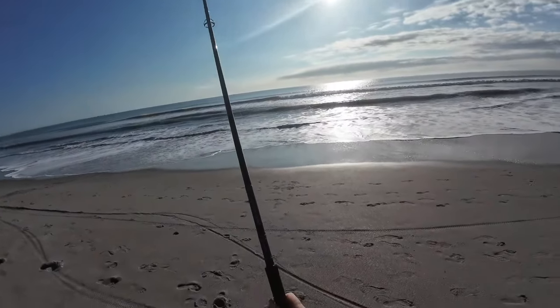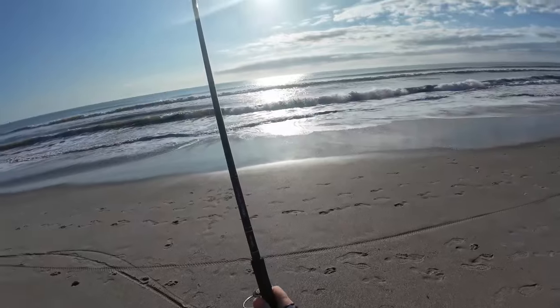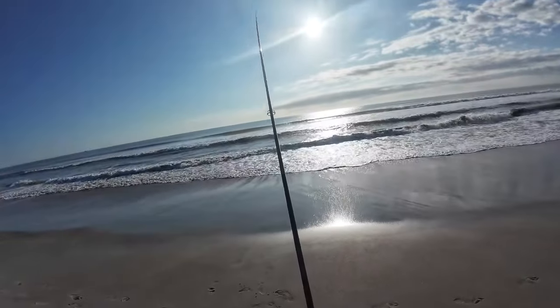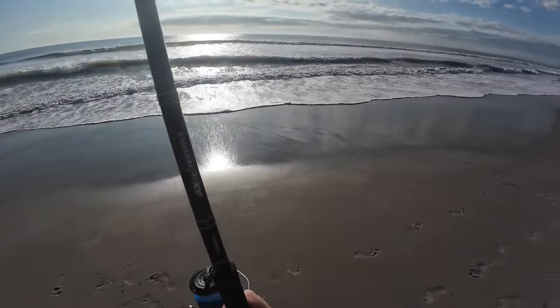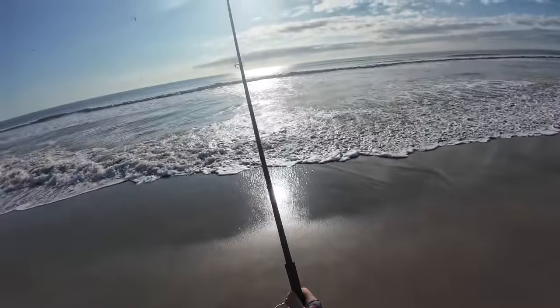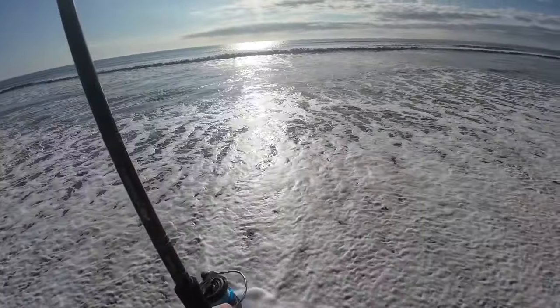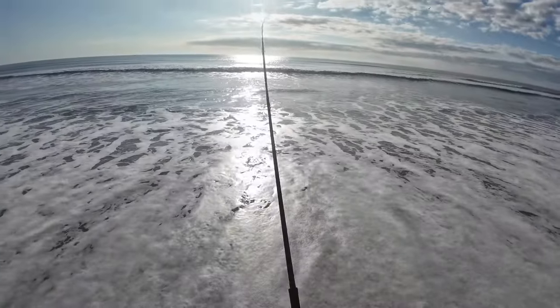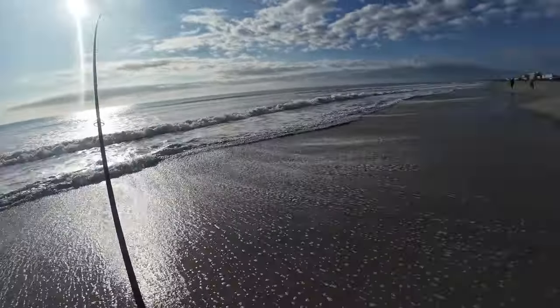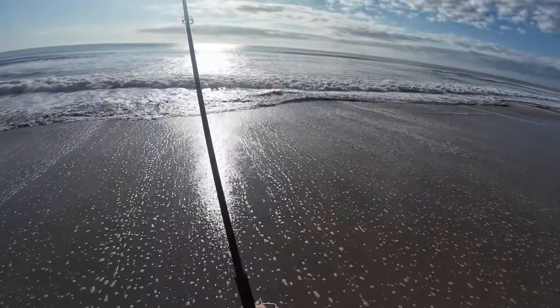Not a huge bite, but a bite. Given the morning I've had, I'm not complaining. I have noticed over the last few weeks that the fish seem to be doing better at mid to low tide. Normally you would get them all on the high tide, but that hasn't been the case.